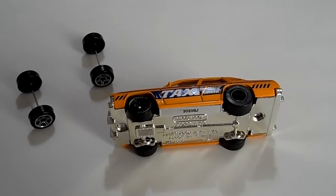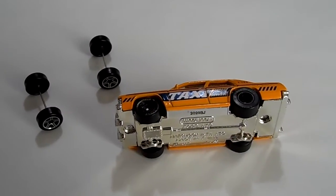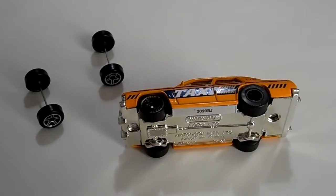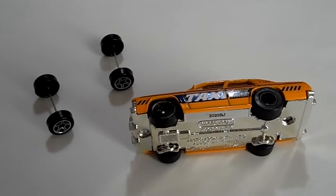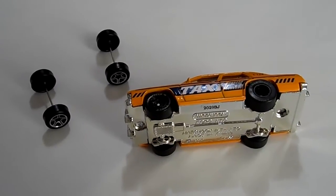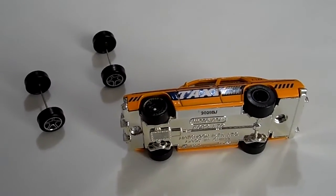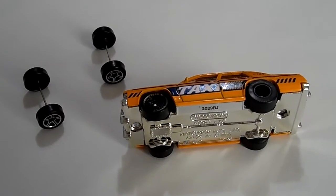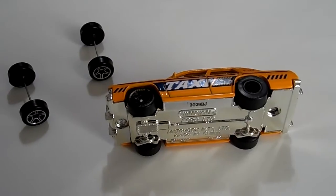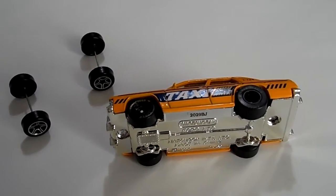Hey, what's up YouTube, it's Mike again. I hope everybody's having a good morning on this Friday morning. Hope everybody has a good weekend coming up — we're supposed to get a lot of snow here tomorrow, which is Saturday. But anyways, what I got here is a wheel swap. I love to paint everything the way it was.